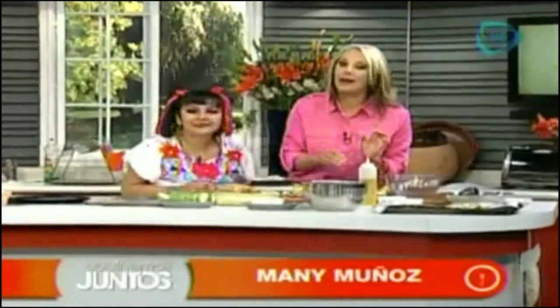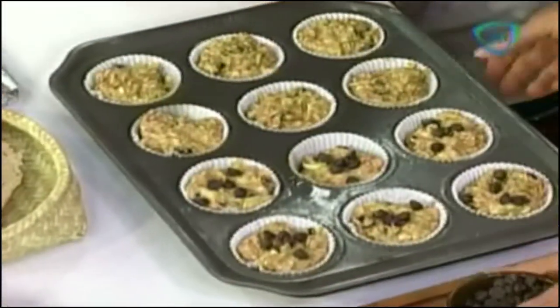Estoy poniendo las chispas de chocolate que les dije que eran opcionales, por eso no las puse — más bien porque la neta, la neta se me olvidó. Eso es ser sincero, la verdad de la vida. Y voy a poner nada más la mitad con chispas y la mitad sin chispas.